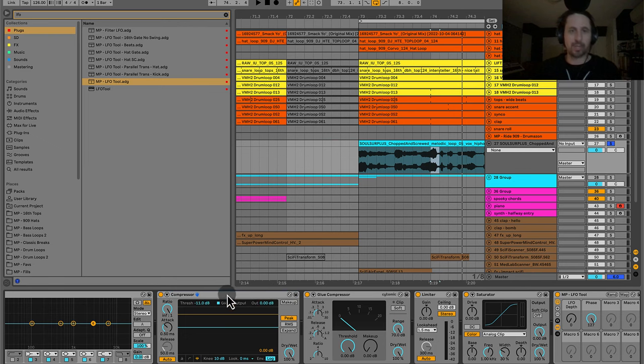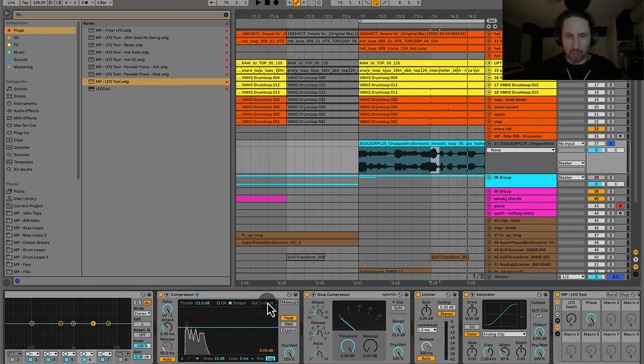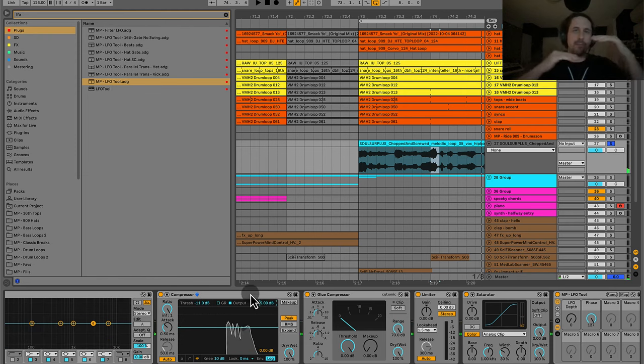There's also a useful feature inside Ableton's compressor — you can switch the display to 'Output' mode and see the dark gray input signal versus the white output line. You can simply make up gain right there by boosting the output until the input and output levels match. That way you've brought the output back to the level of the input signal, but the peaks have been tamed.